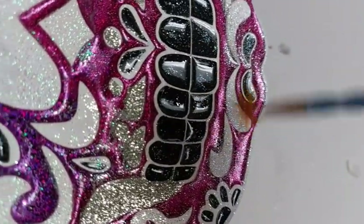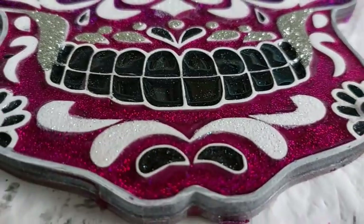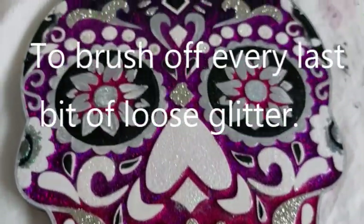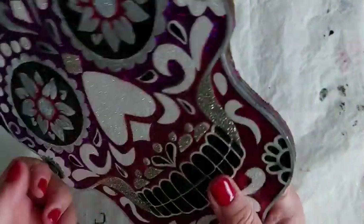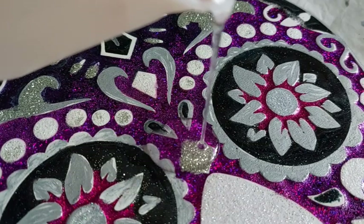The next day - 24 hours later, so this was a long one - I went in with a paintbrush. I did actually end up using a much bigger brush than the one you just saw. I've taped up the back because now it is time to top coat.